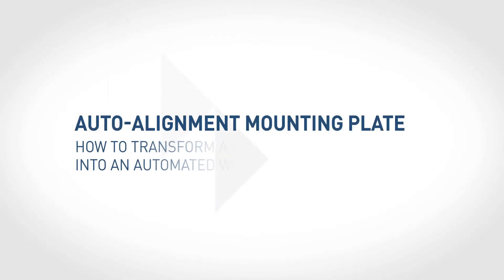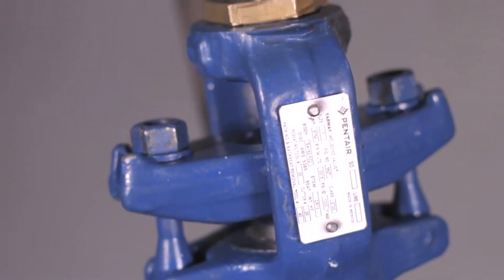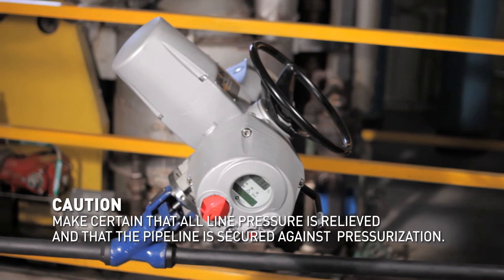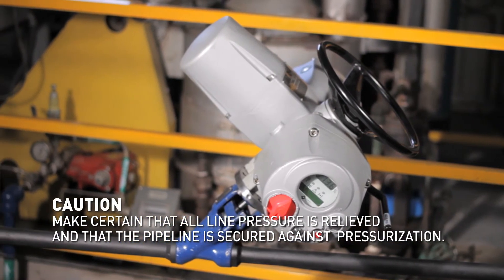The Auto Alignment Mounting Plate: how to transform a manual weld bond valve into an automated weld bond assembly. To automate a weld bond valve, please follow the steps shown next. Caution! Make certain that all line pressure is relieved and that the pipeline is secured against pressurization.